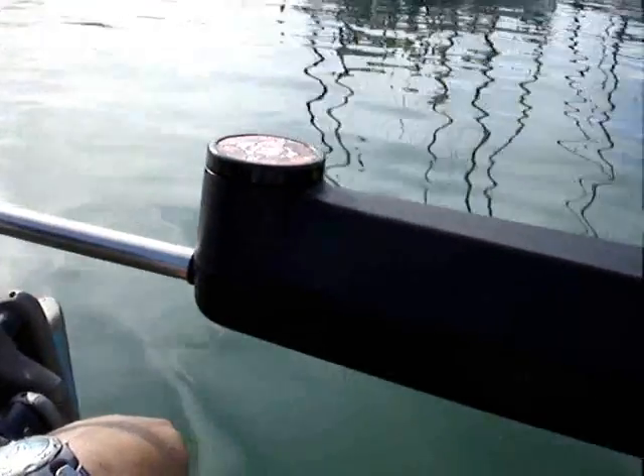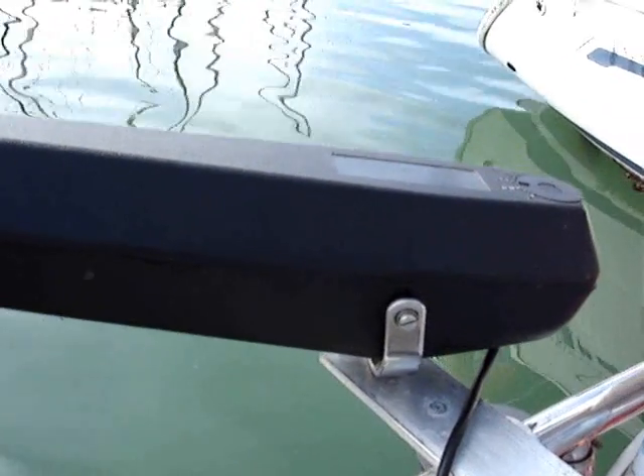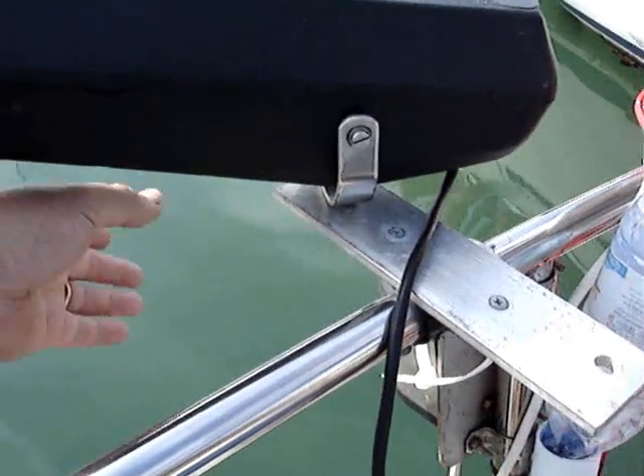As you can see, it's quite an old tiller pilot and not a particularly powerful one. But it will steer within two degrees all day, all night. Not a problem.